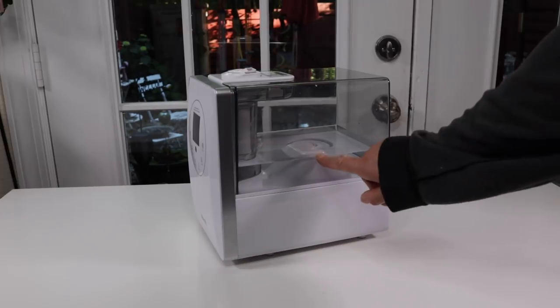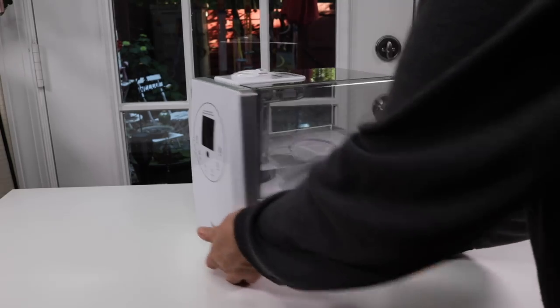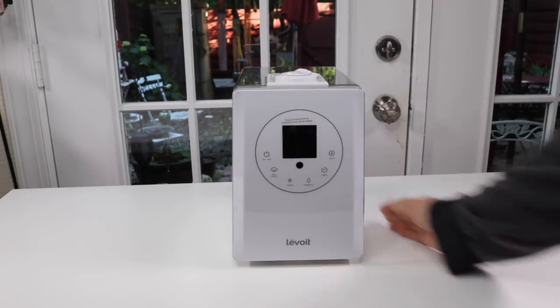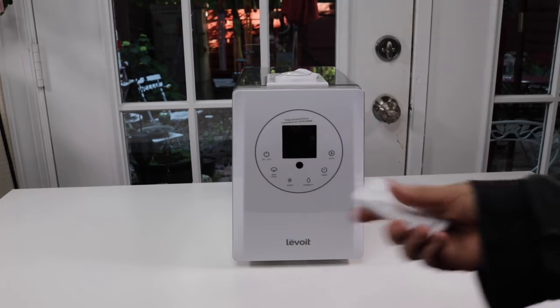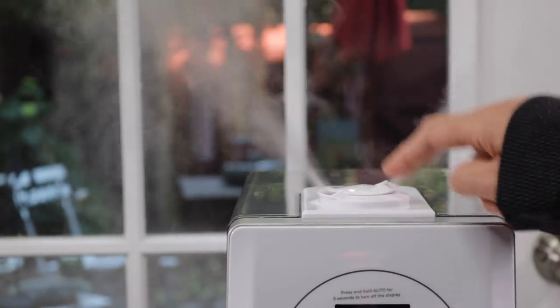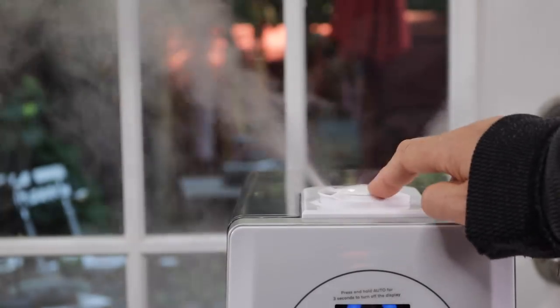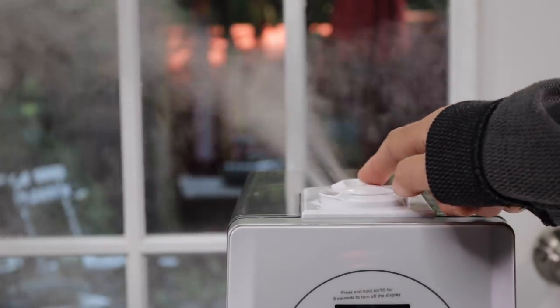I just got some water in it and I also put a little bit of oil as well so that I get a nice smell when it mists. Let's turn it around this way — here is the display. I'm going to turn it on, but I also can turn it on from the remote.